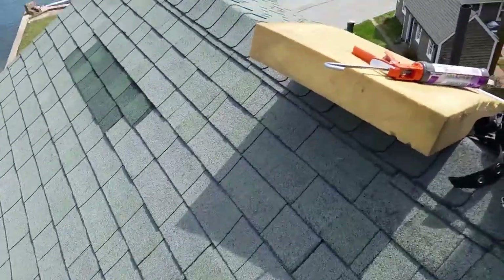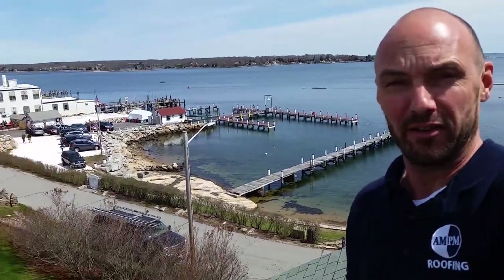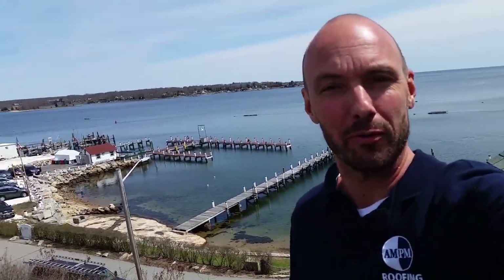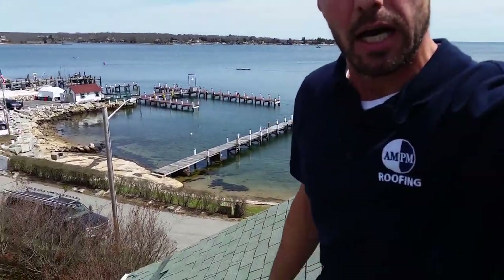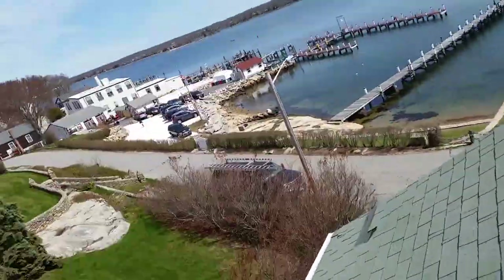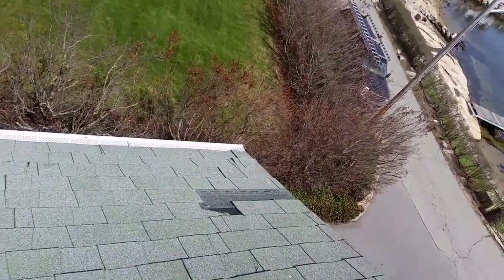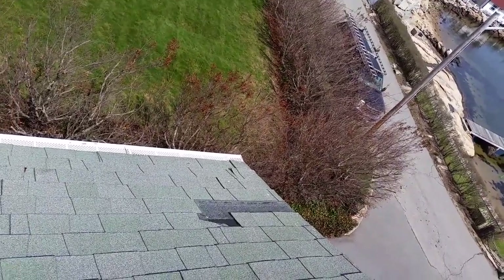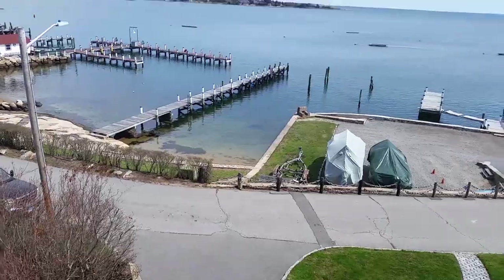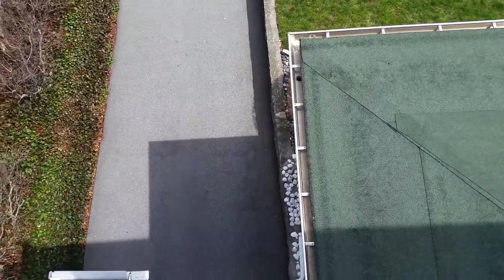I'm back up here on top of the roof. You can see the beautiful view behind me here — this is what I get to work with when I come out and do these repairs on the water. Here we are on top of the roof; that's what it looks like from here to the ground.